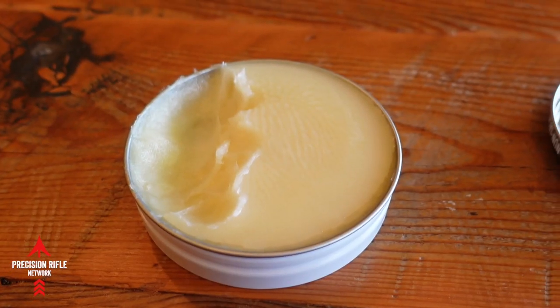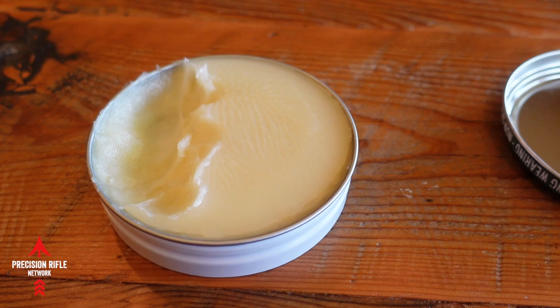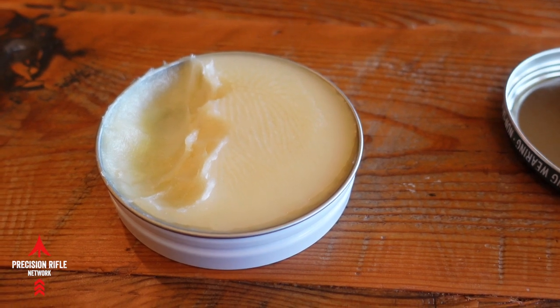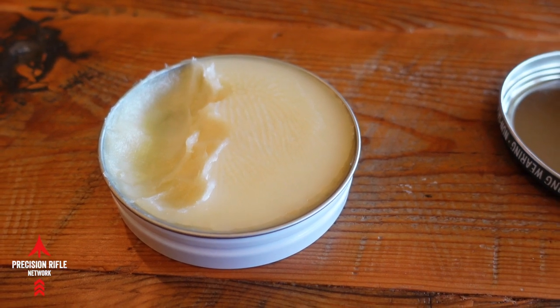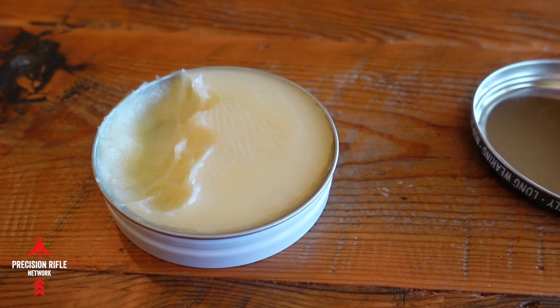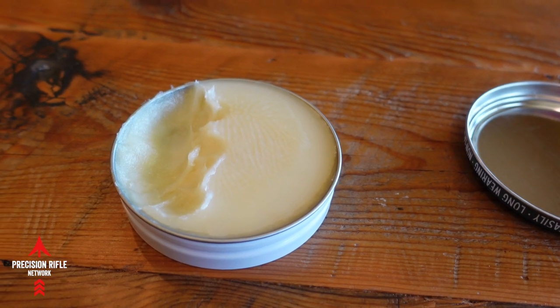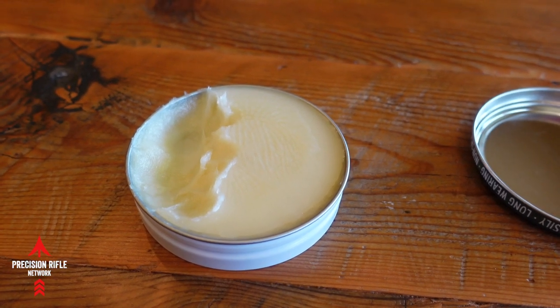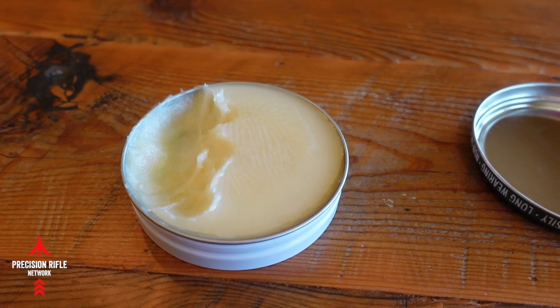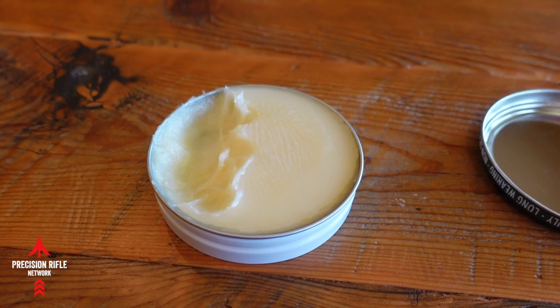Just as a quick side note — this was a brand new can when I started, and that's how much I used coating that entire game changer. I used probably the lightest covering that I could, so you could probably use a little bit more than that. But if you're using an entire can on your game changer bag, you're probably using too much.